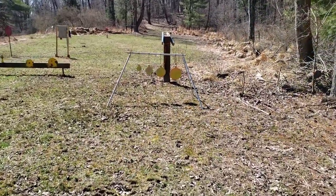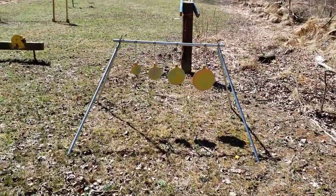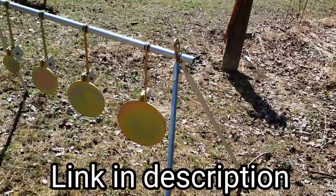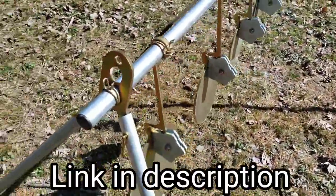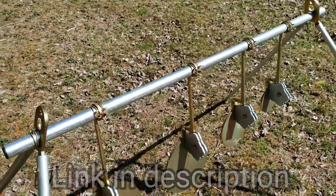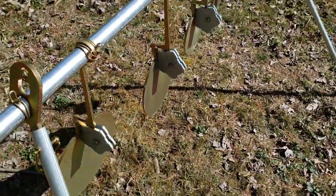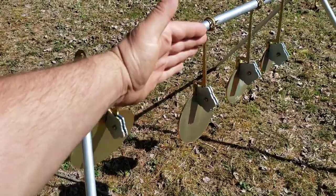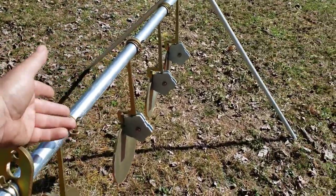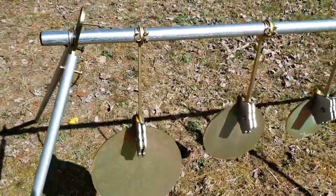I got something a little different for you today. This is a Super Lock gong gallery shooting system by Shooting Targets 7. They call this mounting system the Super Lock, and what it effectively does is eliminate the need for hanging chains. These spin back and forth really freely on the conduit, so they don't go side to side on you. They shouldn't tip around, get caught up, or wrap around each other.